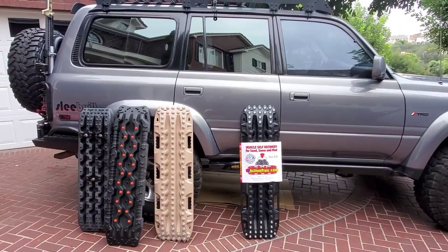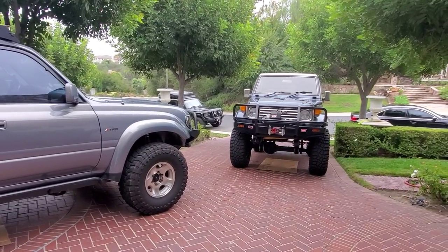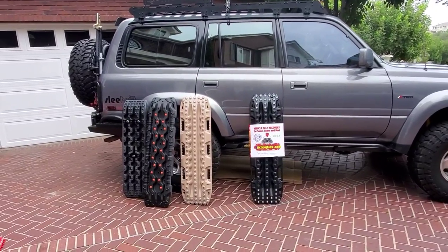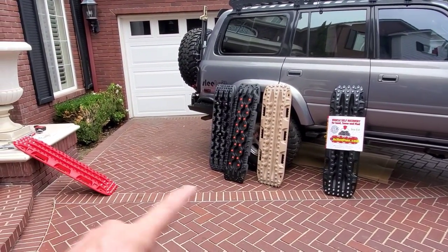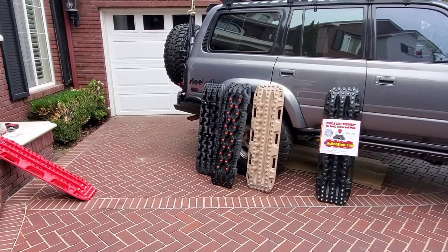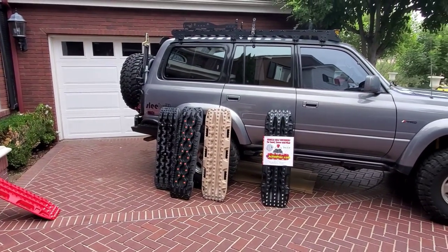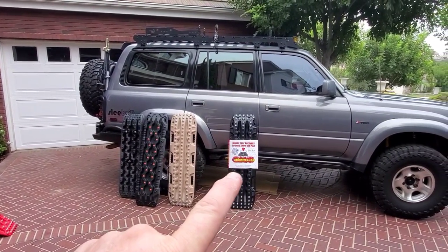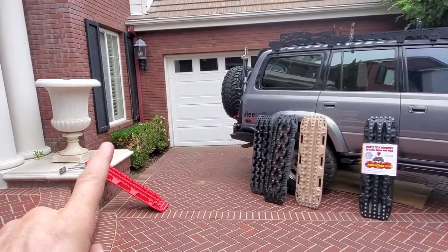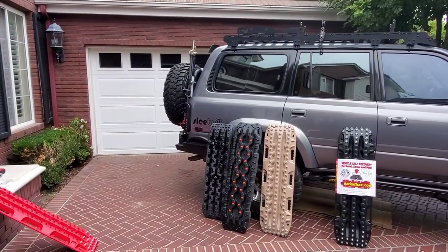I asked all these companies if you can mix and match colors. The company on this truck: no, you have to buy both the same color. Max Trax: no, same color only. But when I asked KC over at Action Trax, he said sure — what colors do you want? So I have one red and one black. I can put the black on the outside for a more stealth look, or put the red on the outside to make it pop.